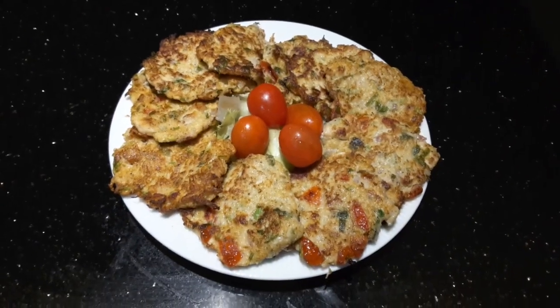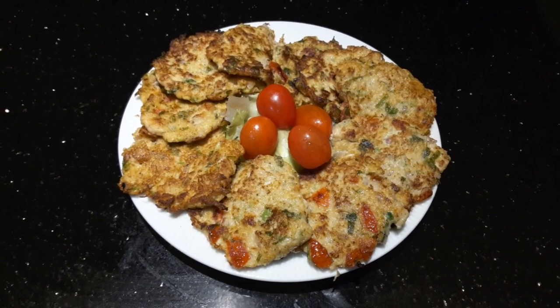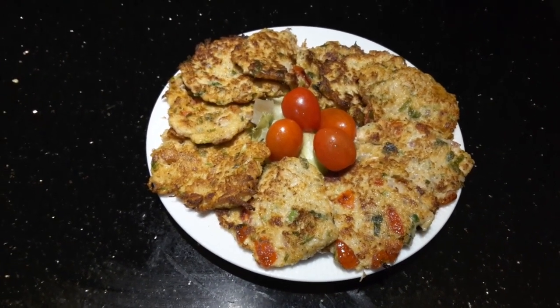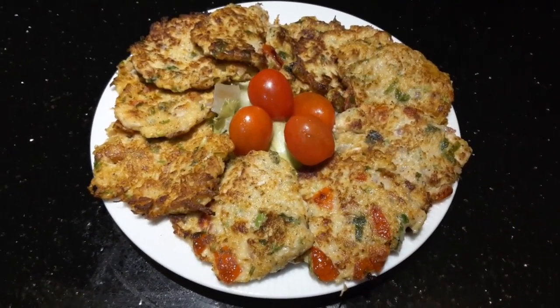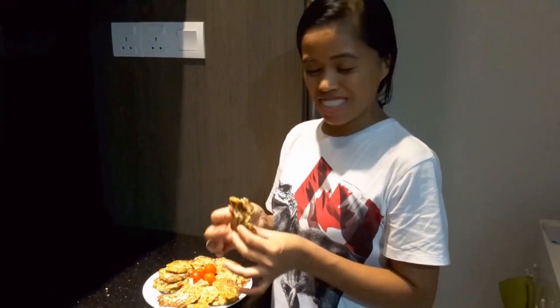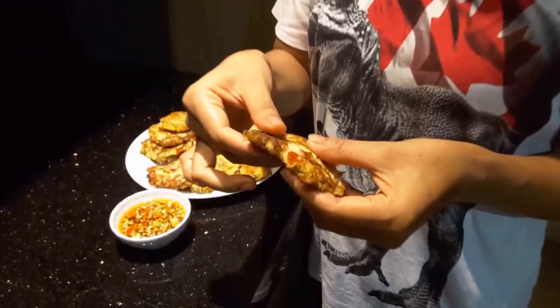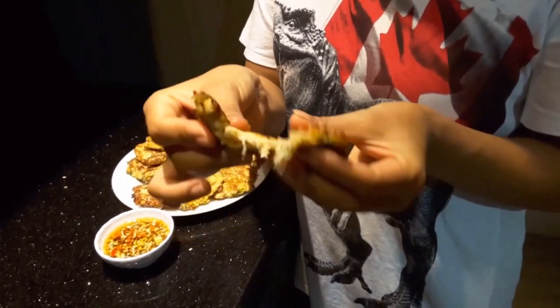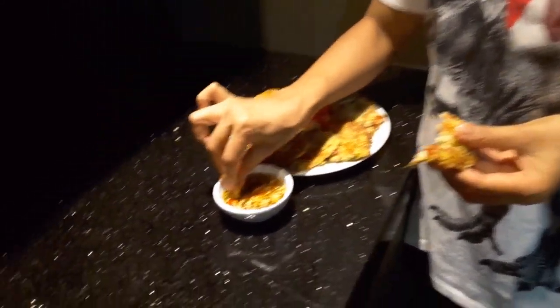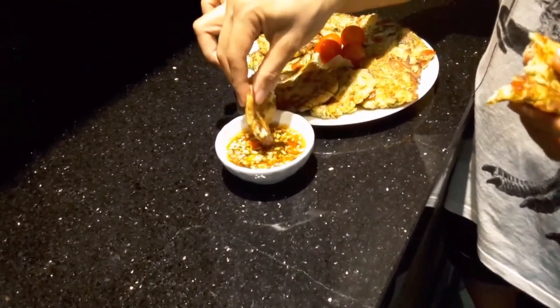This is our radish recipe — you can call it radish fritters or radish omelet. It's crispy outside but soft inside. What you can do is just dip it in your favorite dipping sauce. Crispy outside, soft inside — you cannot really tell if it is a radish or what.